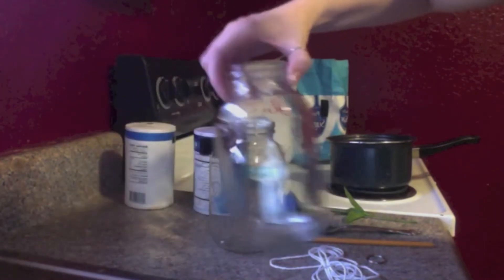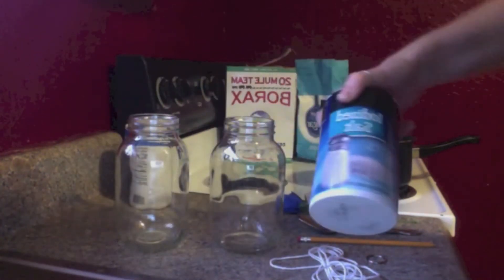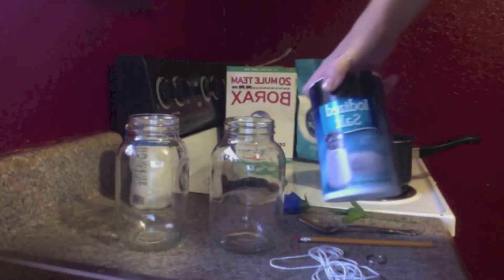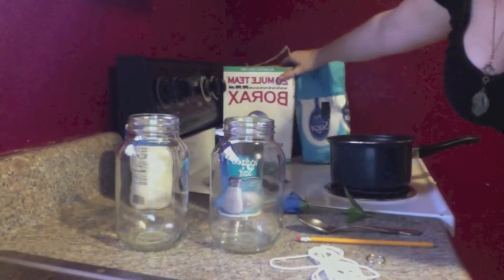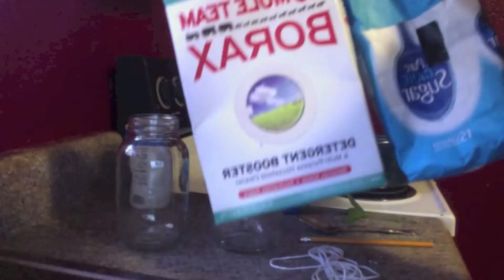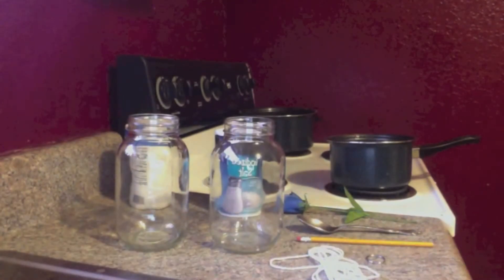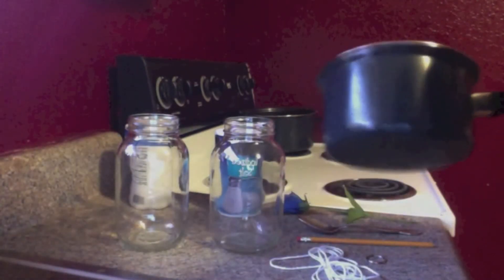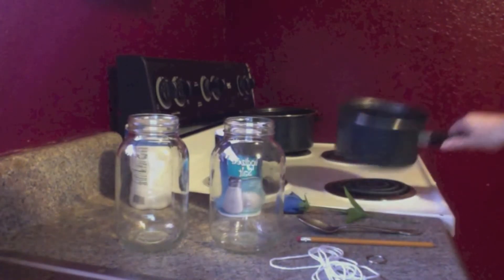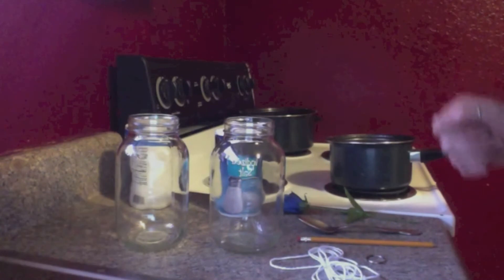I am going to be doing a couple of things so I have two jars. I am going to be using salt because I ran out of sugar and borax, which you can also use. And you are going to need a pot or something to heat your solution in, and of course some water and a sink.